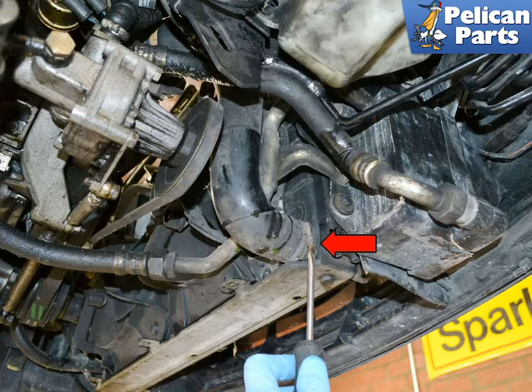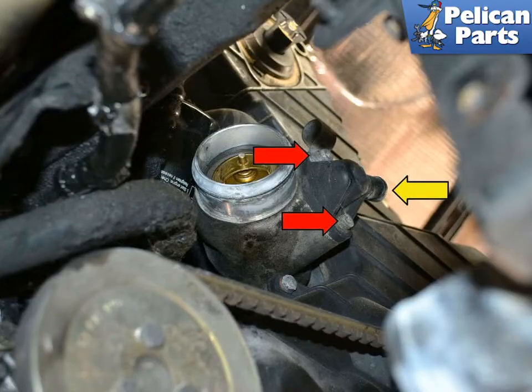If you have gone ahead and completely drained your coolant, use a flathead screwdriver and remove the lower radiator hose, indicated by the red arrow. This will give you more room to work. Use a flathead screwdriver and separate the hose from the additional thermostat housing, indicated by the yellow arrow.